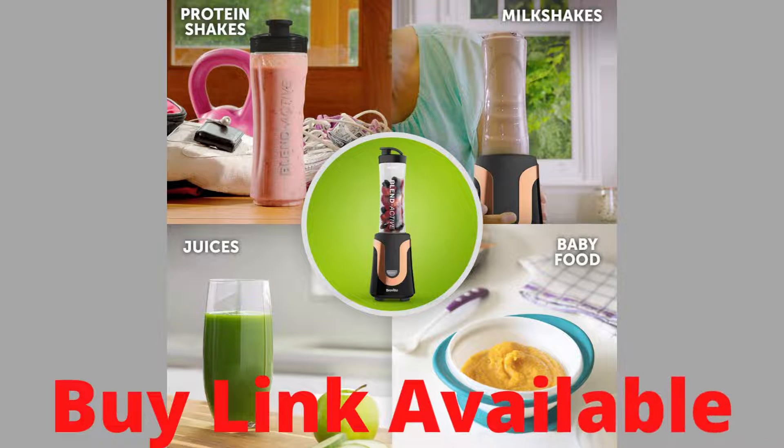Hello friends, welcome to my channel. In this video, you will watch the best smoothie maker review.